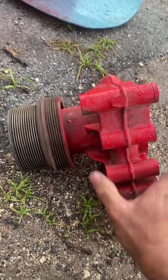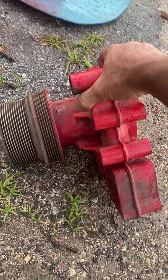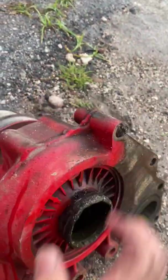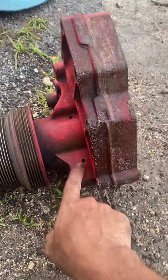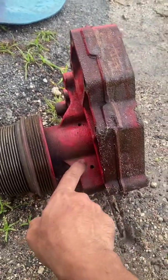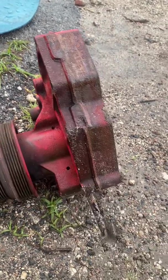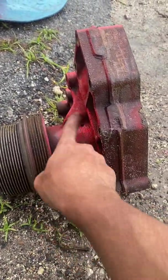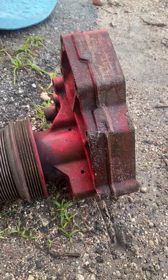If it's leaking, it's pretty simple — you gotta crawl underneath the truck and check. There are two holes, and your coolant will be leaking out of these two holes. If you got green coolant you'll see it right there, or red as well. As soon as you get coolant coming out of there, that means your pump is failing.